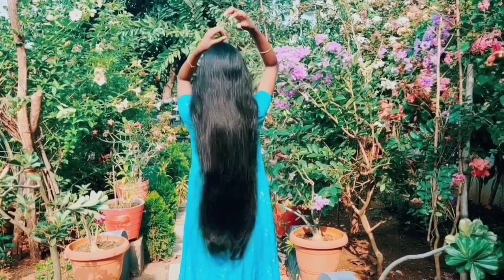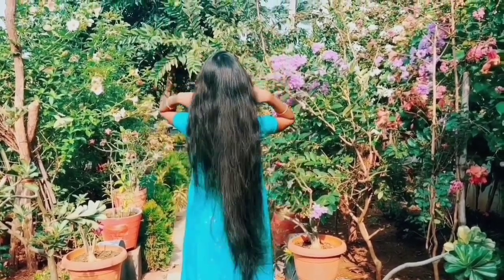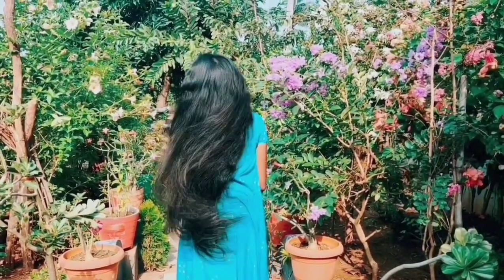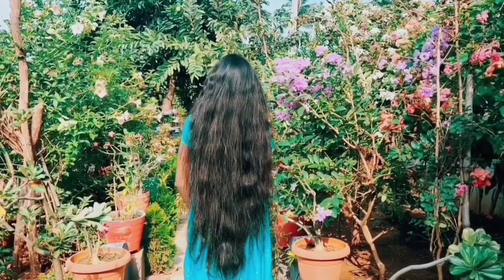I am going to wash my hair. We are going to dry the hair. I am using the mesh bag. We are going to dry it out.